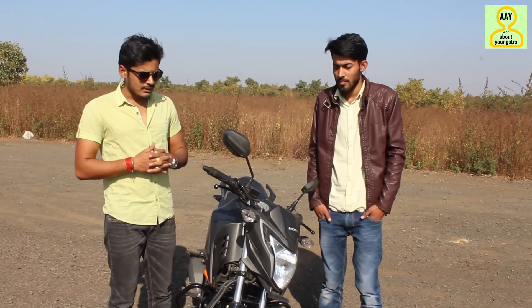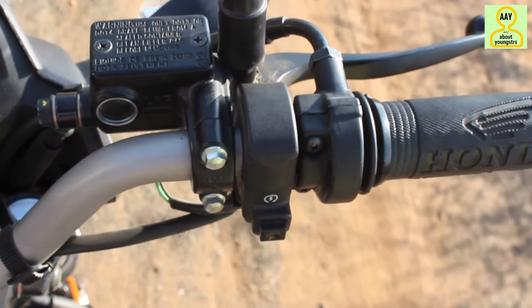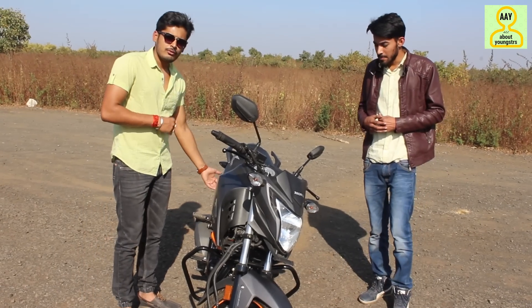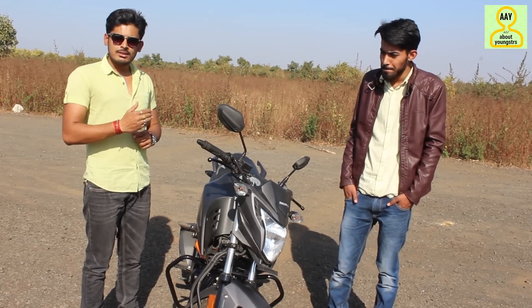Now let's talk about the downsides. The rear suspension is hard, which makes it a little uncomfortable for the back passenger. This is something to keep in mind before buying.